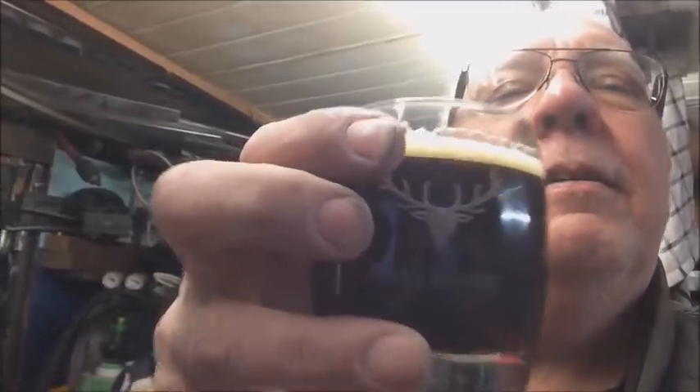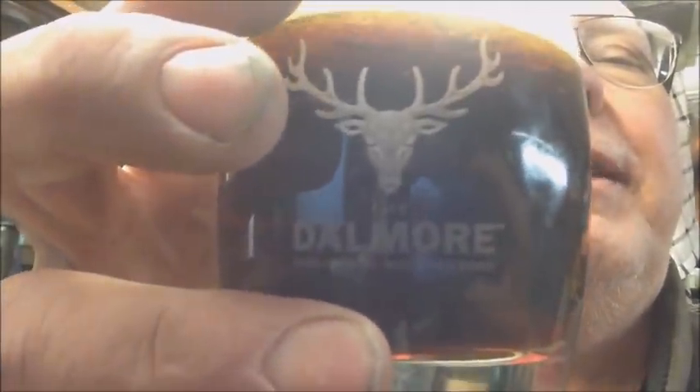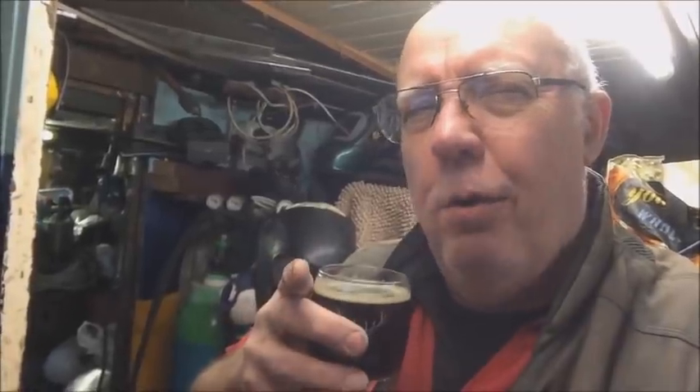I paused a moment to pour a glass — look at that, a nice glass, probably a shame to put beer in it but needs must. I do actually know who was the 10,000th subscriber and I'm contemplating sending them a little something. If they're really lucky they might even get a sticker.